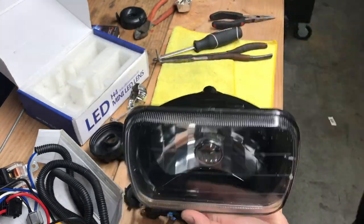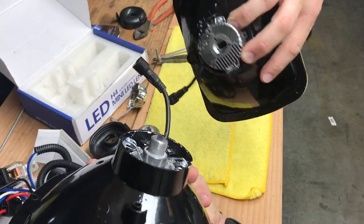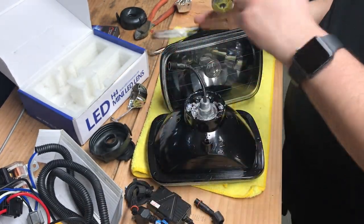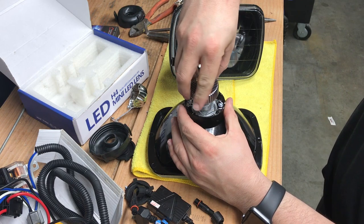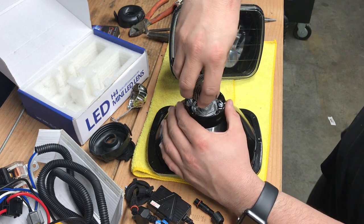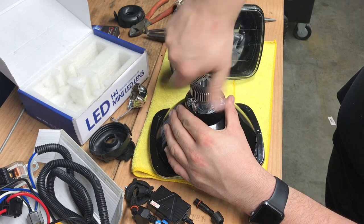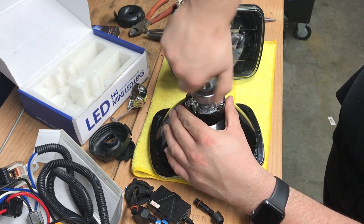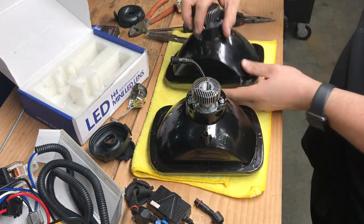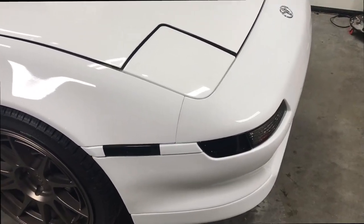Both are done and they're ready to be installed in the car.